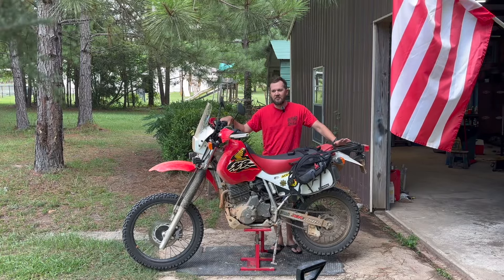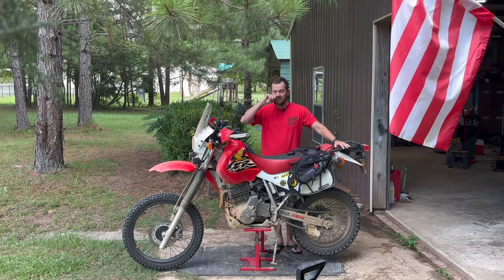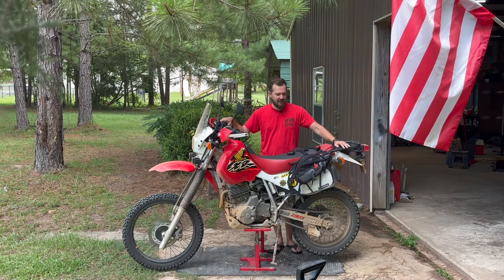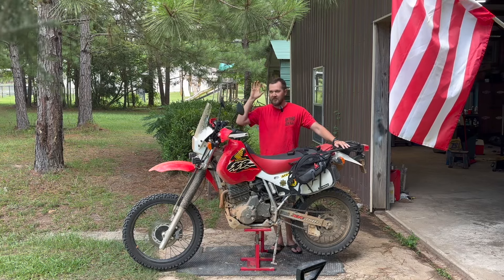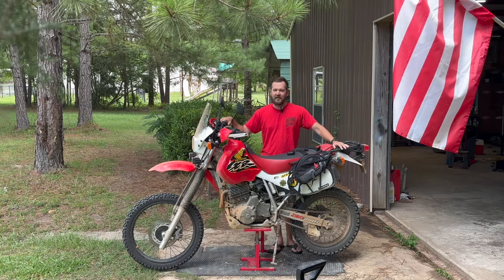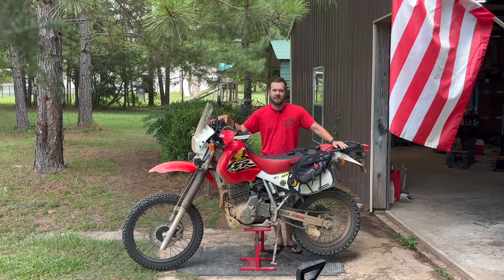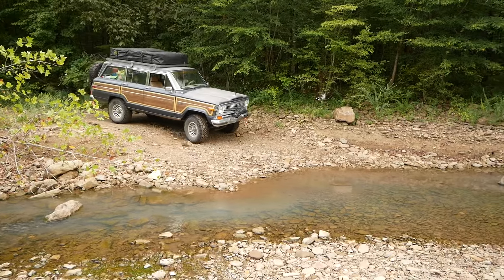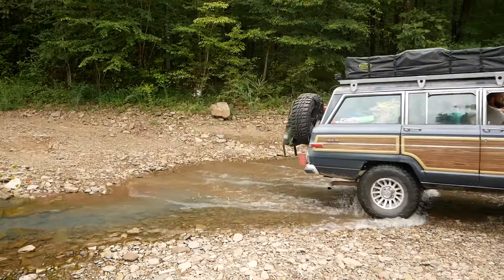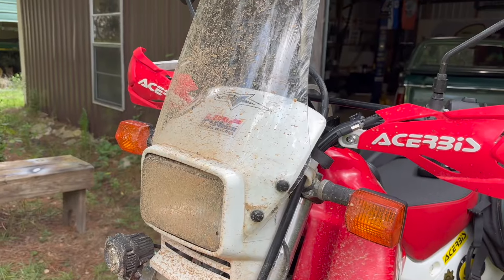Welcome to this short. This may not seem like a really necessary topic to discuss, but I have seen this question come up. Is it important to clean your dual sport adventure bike, your Jeep, your Tacoma, whatever you're off-roading in? You come back from a ride and it's muddy, it's sandy, it looks cool. You're going to get it dirty again anyway, so why bother washing it?